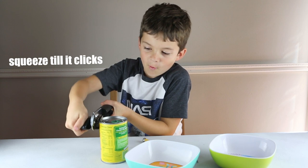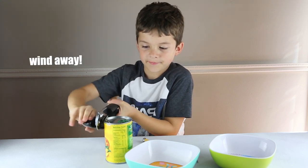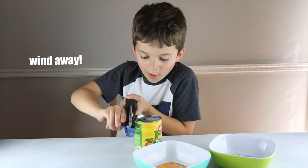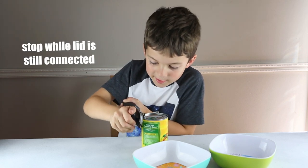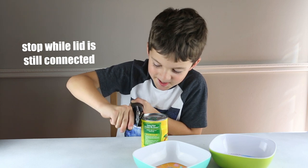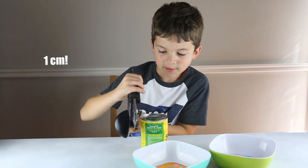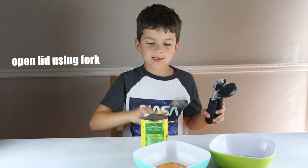Then, start winding it open. And you want to end winding when there's like, I'd say, one centimeter left that's still connected.